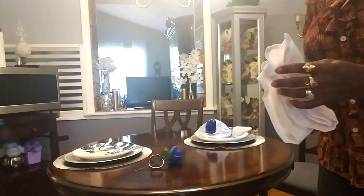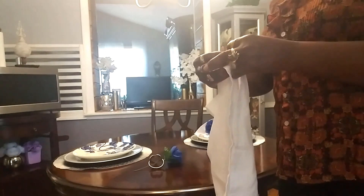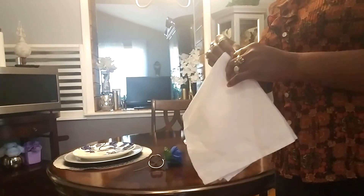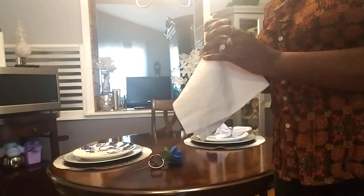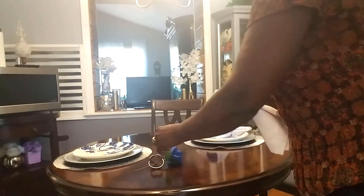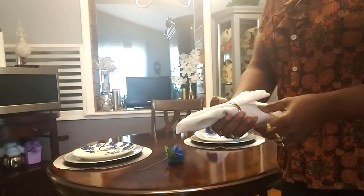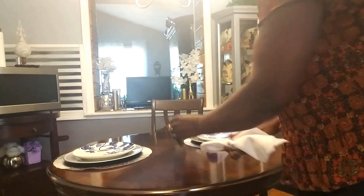If you don't have a matching set, don't worry about it. Just get what you've got and mix and match it up, and keep playing around with it until you find something that's suitable for you. We're going to do the same thing with this one.